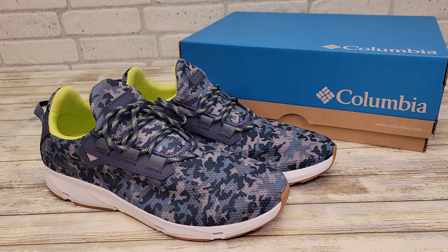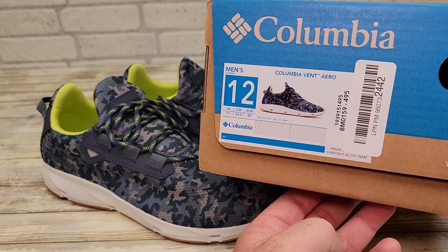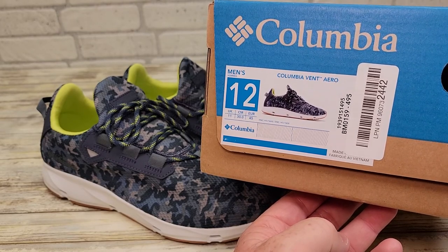Hello everyone, this is Just A Dad. Today I'm going to do a review on these men's Columbia shoes. These are called the Columbia Vent Arrow. I got a size 12.